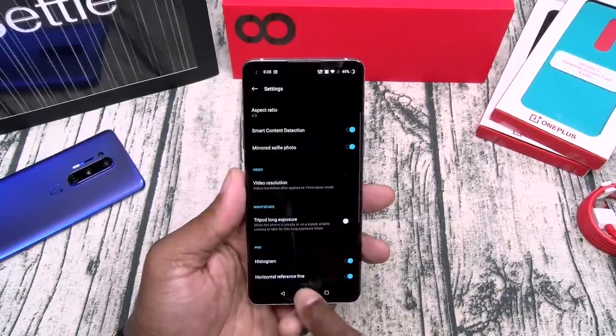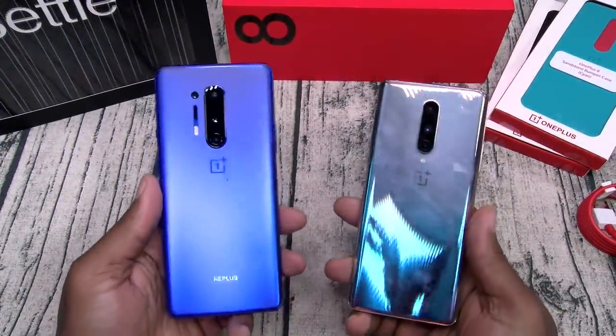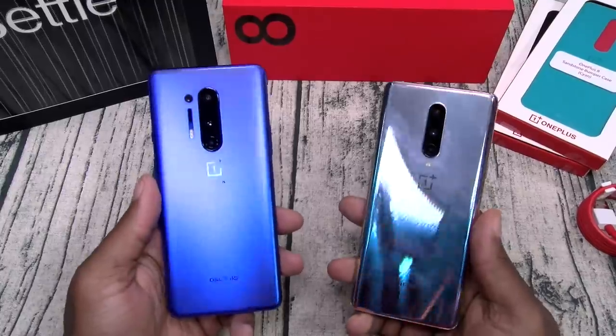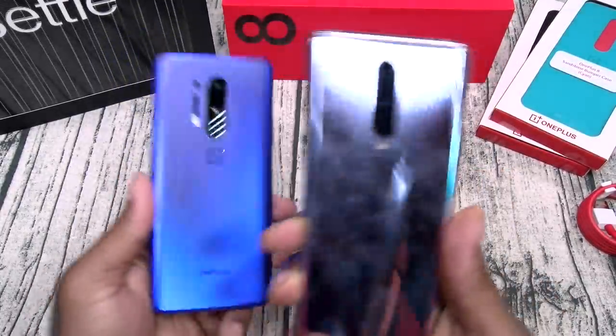What I'm going to do tomorrow is take out both phones and do some dedicated camera test videos — the 8 versus the 8 Pro.